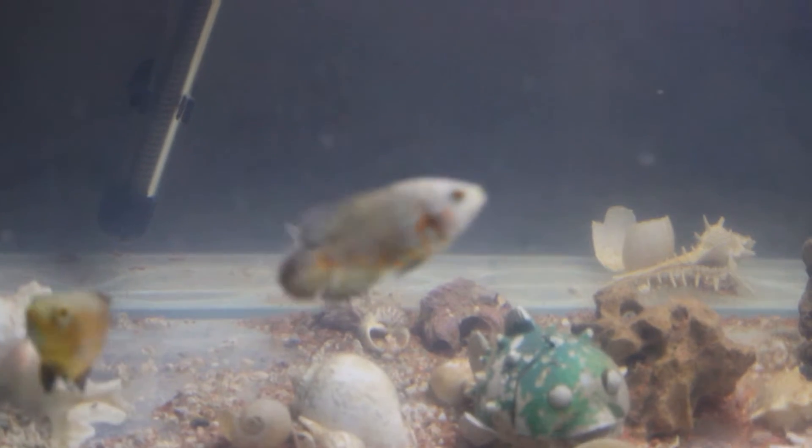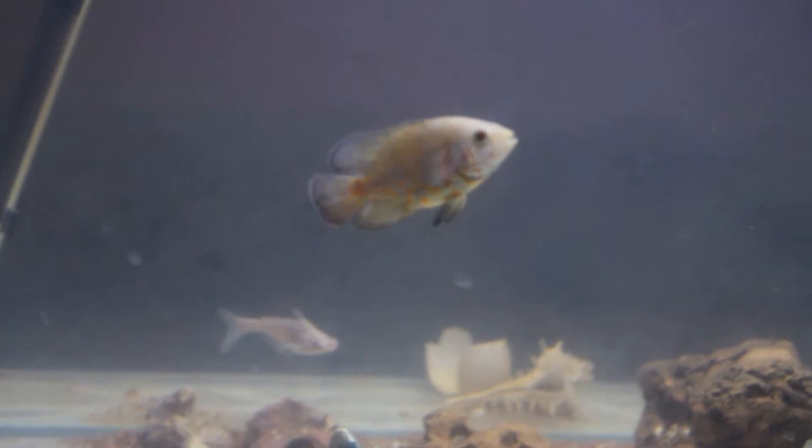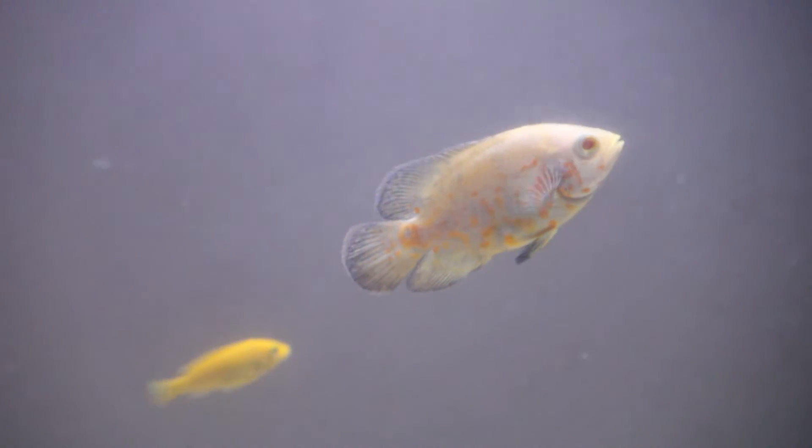Here you can watch them clearly — this is an albino Oscar. I want to make sure that you guys get a very clear view. These Oscar fishes are really cool. I also have a heater for them and there's a pleco in there — a very small baby pleco.